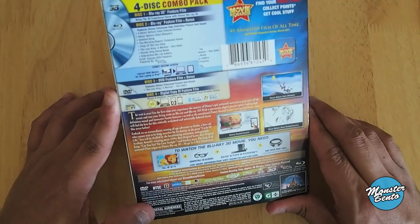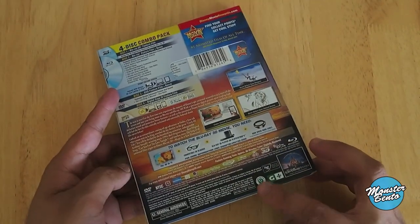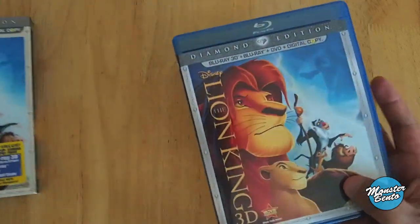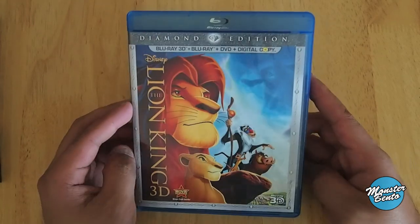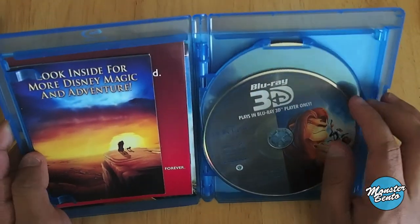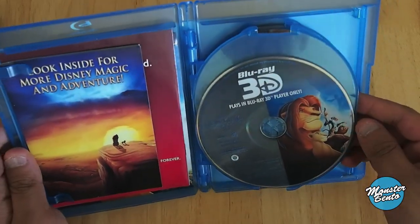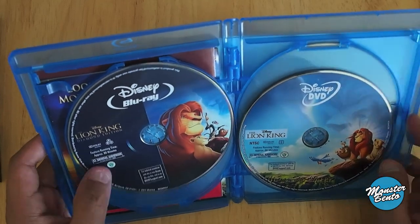This is a 2011 Blu-ray 3D release. All the Blu-rays say that right there, in case you're wondering. Of course the cover art is the same, but no lenticular effect on this. Here is the Blu-ray 3D disc — pretty much the same thing on the cover art with the disc art. And the regular Blu-ray is the same exact thing, pretty much.